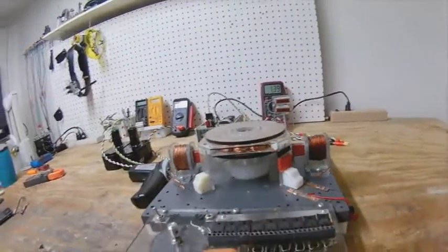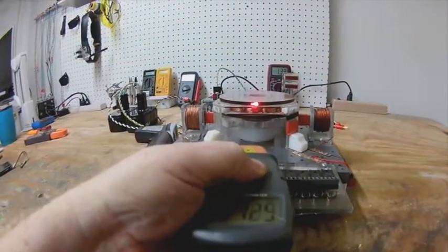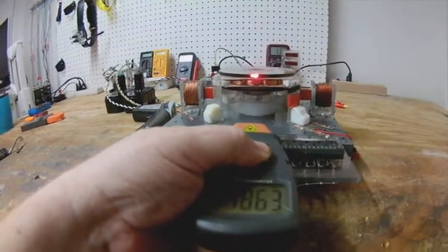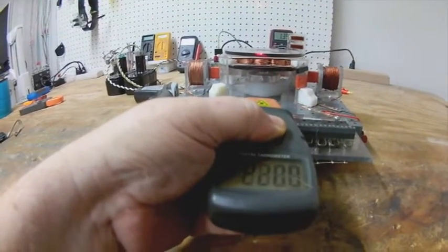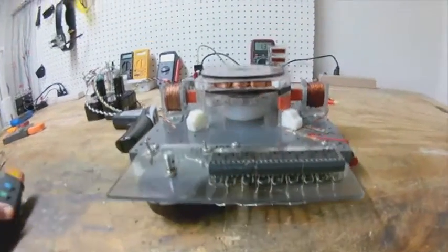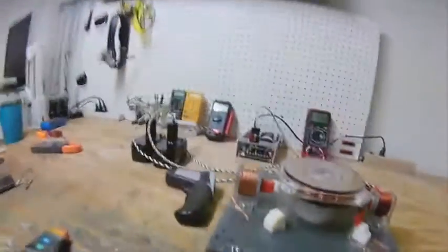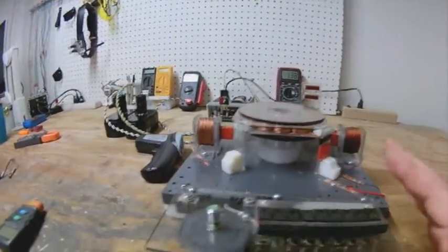Now that's running at max speed for this little motor - basically 2,300 RPM. You can hear the difference in what's going on.